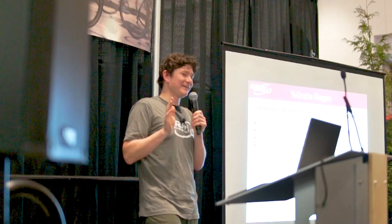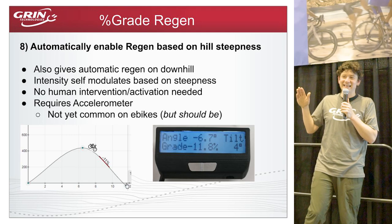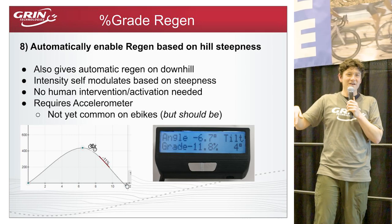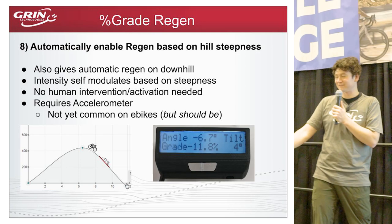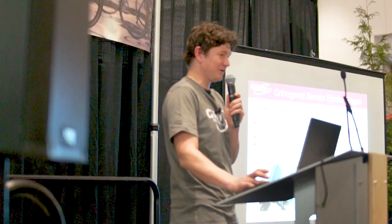Another interesting method: grade-based regen controlled by an inclinometer or tilt sensor, which increases braking force once it detects you're beyond a certain downhill grade. We've been experimenting with this from the power side going uphill and will soon experiment with it for downhill braking. I think this really should be the future of electric bicycle control — so much of what you're adjusting is simply based on whether you're going uphill or downhill.